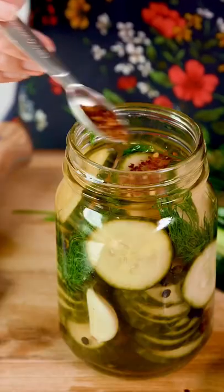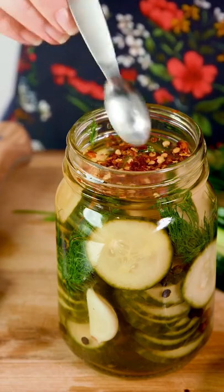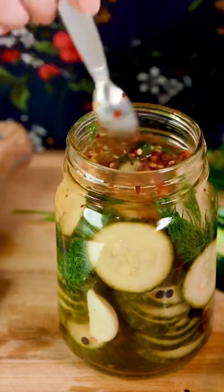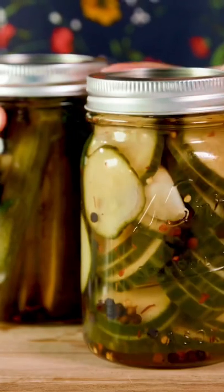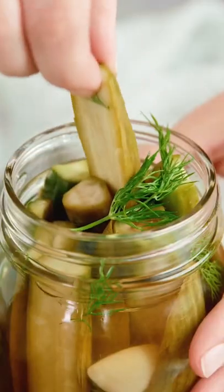For a spicy variation, add in half a teaspoon of crushed red pepper flakes, which will give this a nice kick. Refrigerate overnight before eating, and these will stay good in the fridge for about one month. You can also get the instructions for bread and butter pickles.